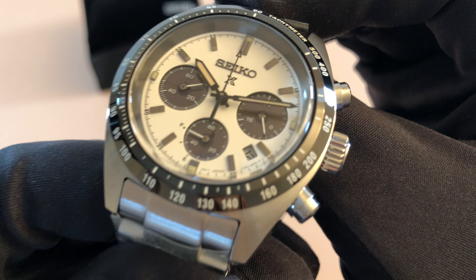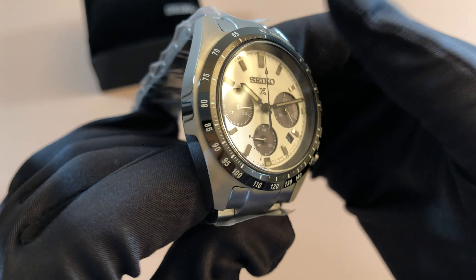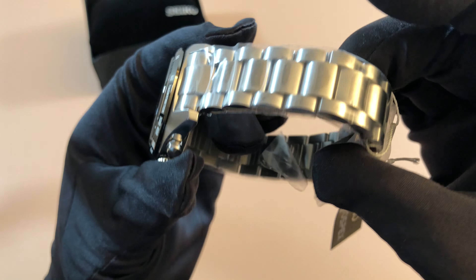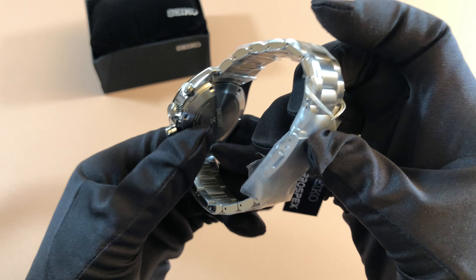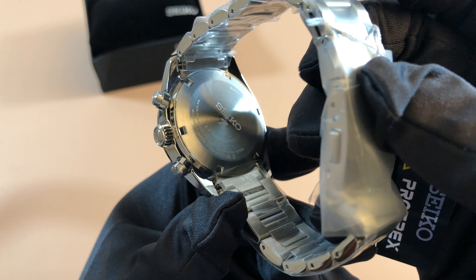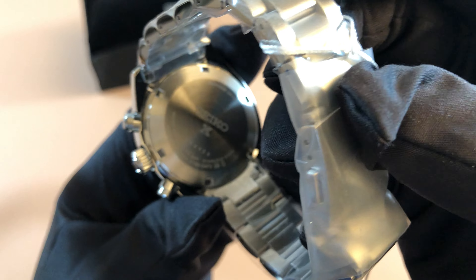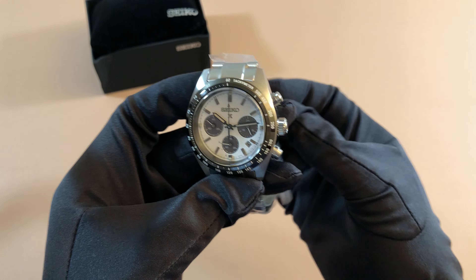You can just see the finishing on the dial and the handset and even the bezel — everything's very nice. And the bracelet is actually really good quality as well; this is not your standard Seiko 5 bracelet. This is a very nice Prospex-style bracelet. And being a sport watch, it actually has a solid case back, which I think is really cool. It just has the Seiko with the X logo. I do wish that Seiko would do something for their chronographs like they do with their divers with the wave pattern on the back, but it's still pretty cool.